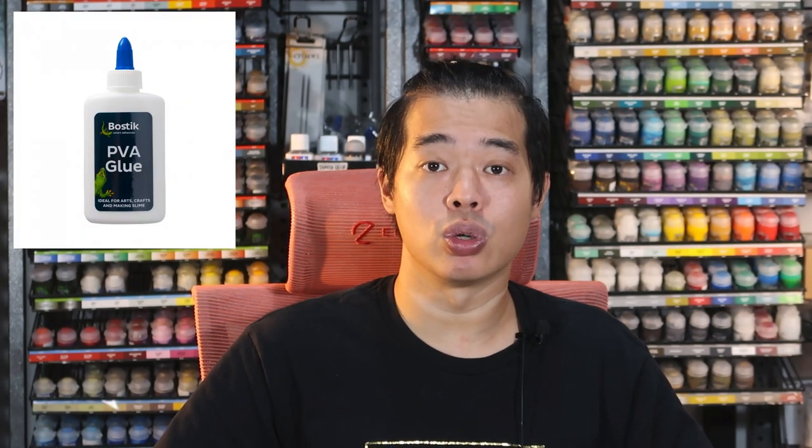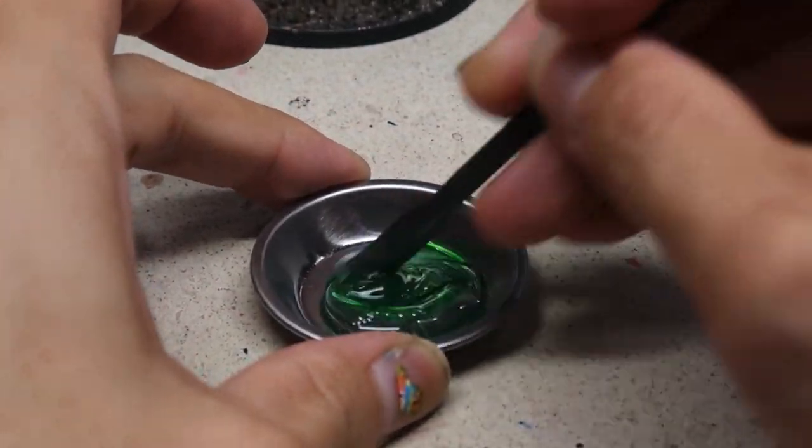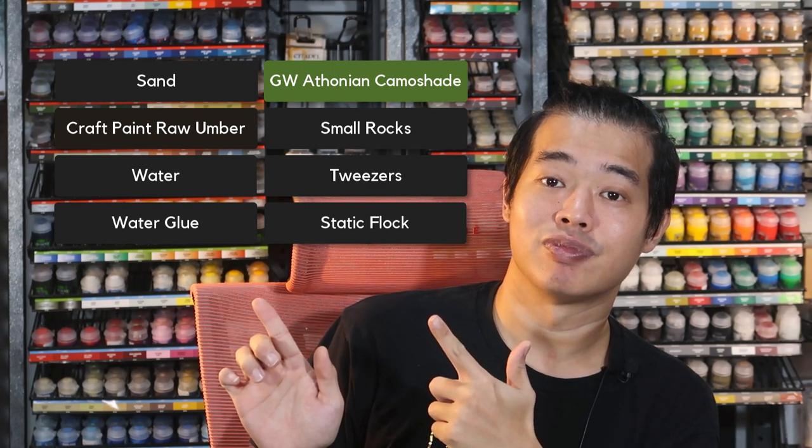Now that we have some experience using the commercial off-the-shelf materials from AK, let's see what we can find around the home to make swamp bases. For this stage I'll need to make some texture paste using PVA glue and some grit, mix in a little bit of craft paint to colour it, and add a little bit of gloss varnish for a wet look on the swampy, boggy surface. For the puddles I'll use water glue mixed with some Citadel Shade so I can get coloured puddles on the bases. Lastly, I'll embellish with rocks. Get them ready and let's make some homemade swamp bases right now.